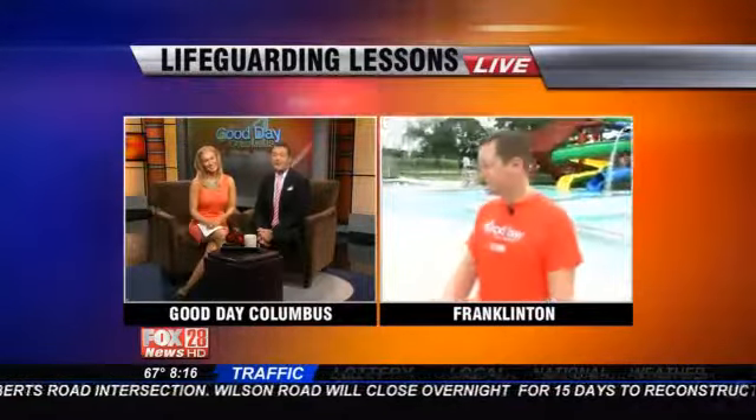Dana Turtle is reliving his former days as a lifeguard. He saves our lives every day with a forecast, but this morning he's live at Dodge Pool in Franklinton, getting some life-saving tips from a pro. Dana, I had no idea you were a lifeguard.